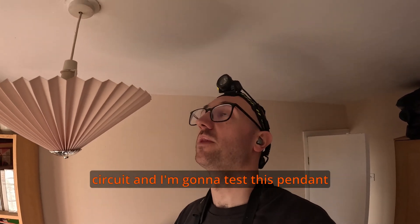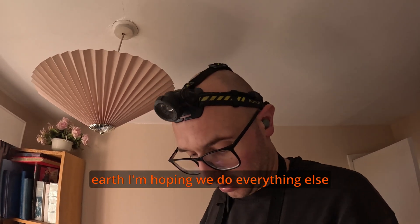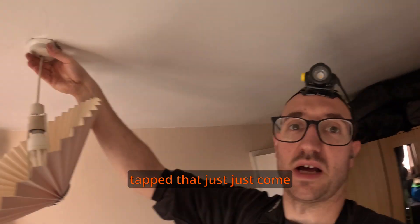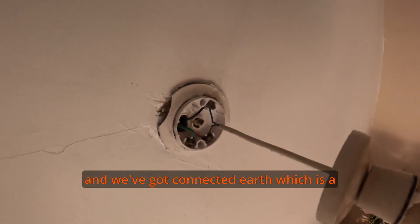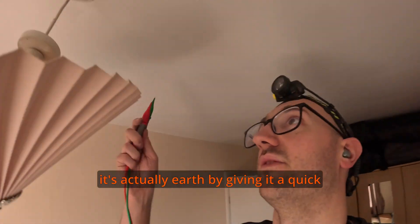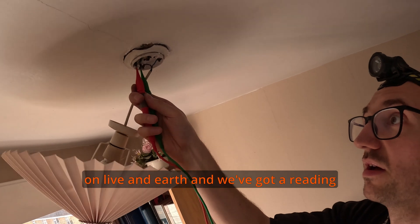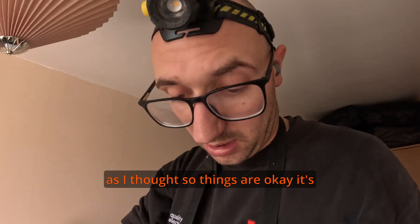We're on the lighting circuit and I'm going to test this pendant — it's a little bit stuck with paint. I'm going to give it a tap and check if we've got an earth. It's broken — not what you want. Not much you can do there. It just came down like that. We've got a connected earth, which is a bonus. This is the only way you know it's actually earthed — by giving it a quick test. I've turned the light switch on and I'm going to put these cables together on live and earth, and we've got a reading as I thought. Things are okay.